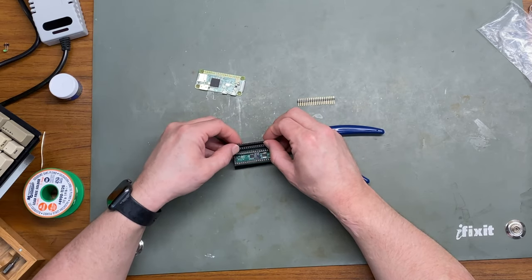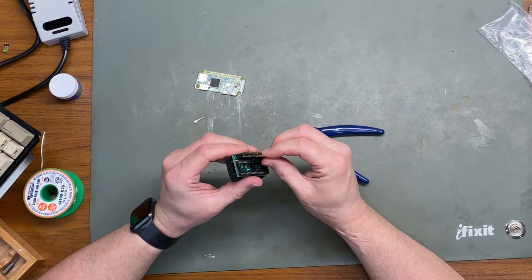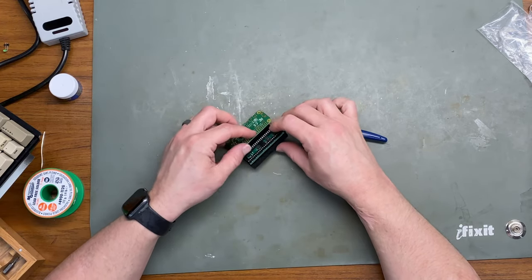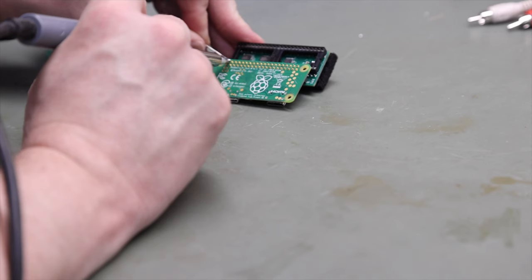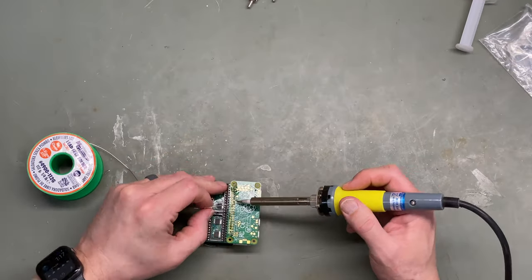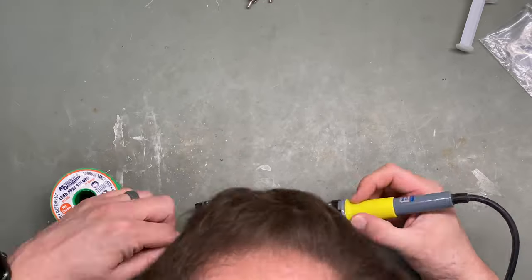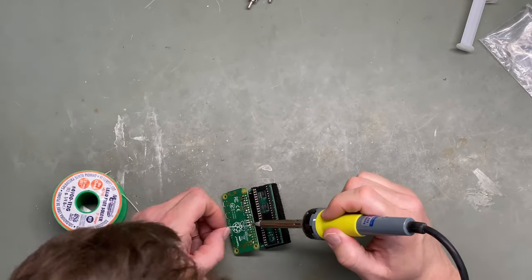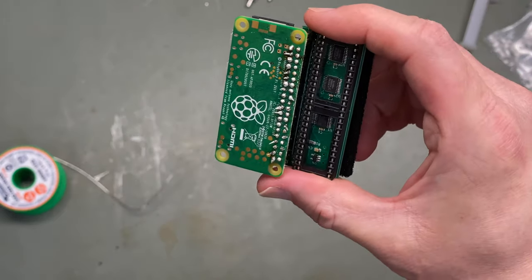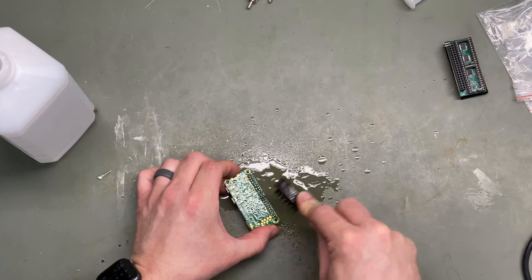There's probably a reason you're not supposed to do it this way, but I went ahead and put the pins into the RGB to HDMI adapter so that they're where I want them to be, and then set the Raspberry Pi on top of that so it holds it in place a little better. Now you can see my not-great soldering work, but it works. We'll just get this cleaned up and plugged into the Amiga.